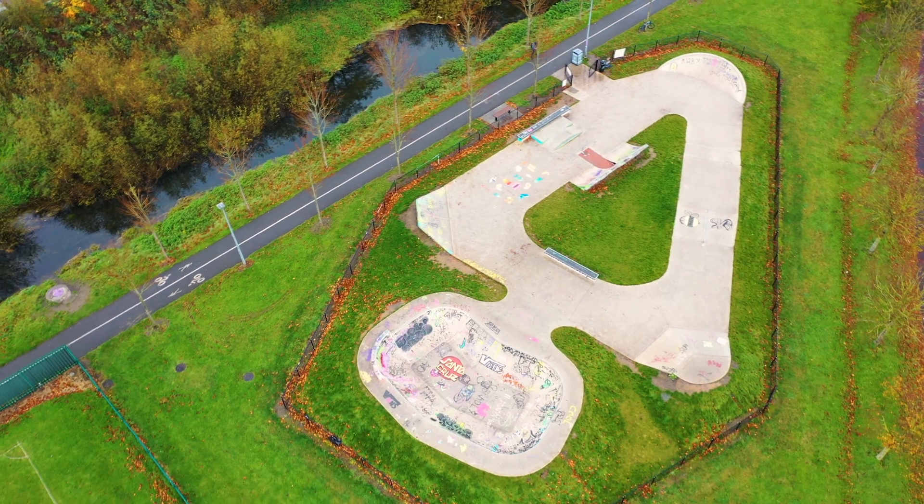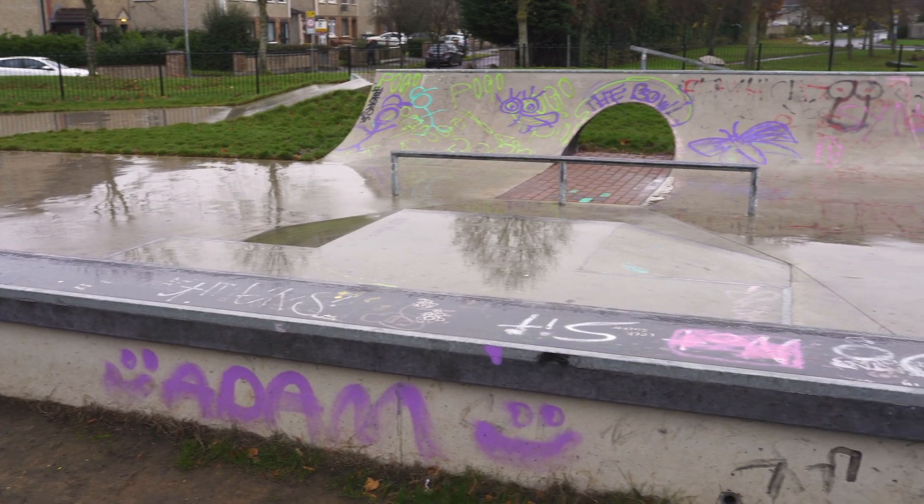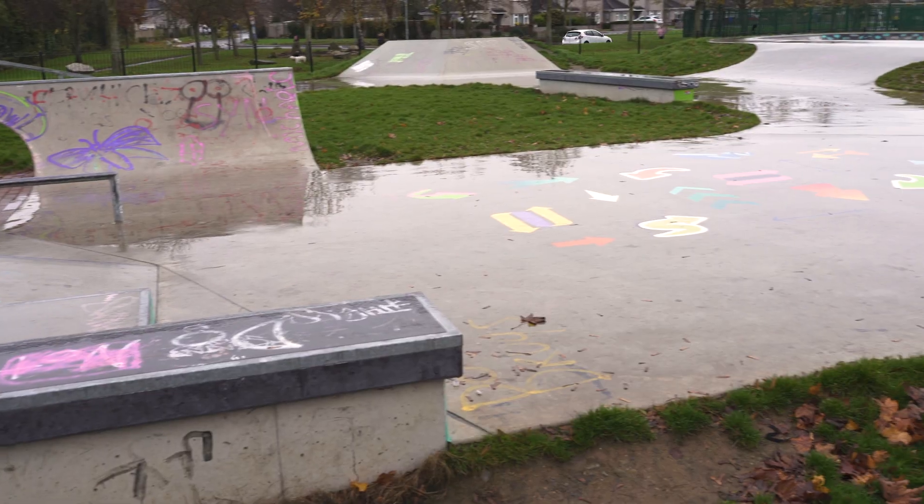I'm the facilitator for this street art in the skatepark project, funded by Take Apart Carlow in affiliation with the Carlow Youth Services.